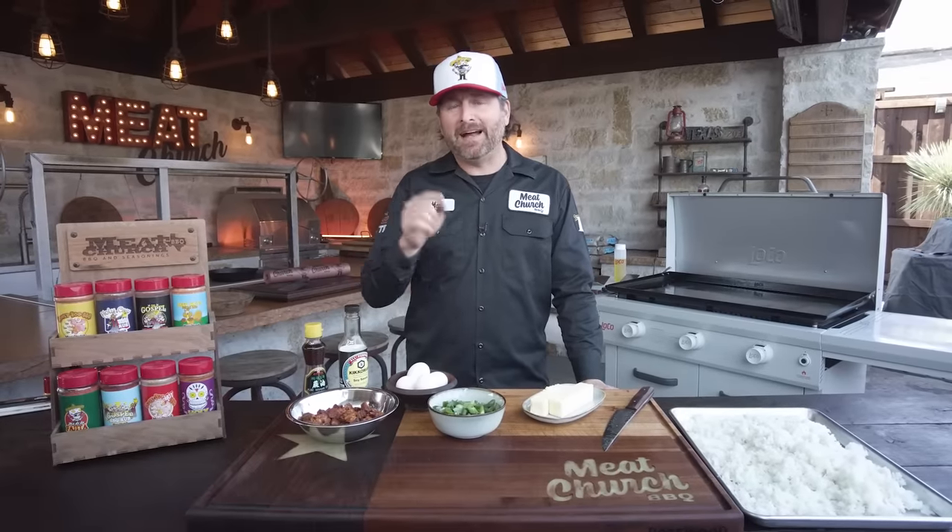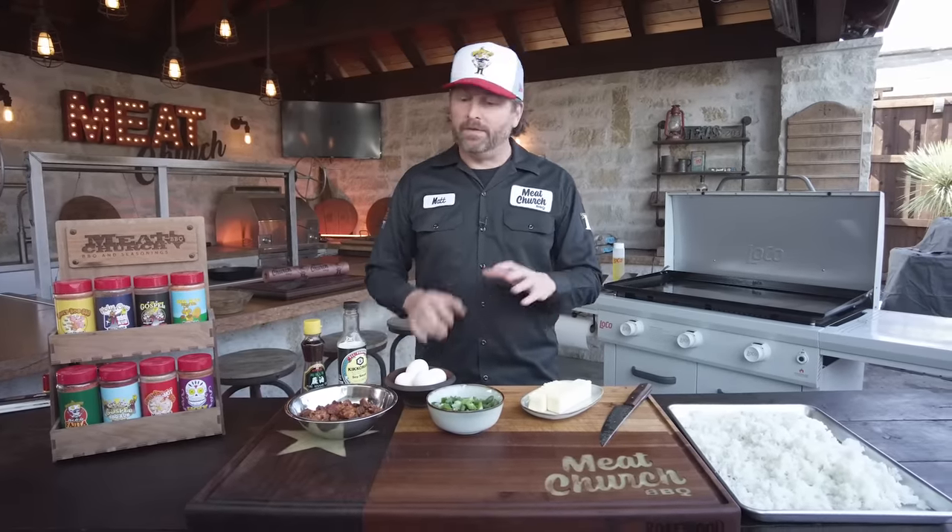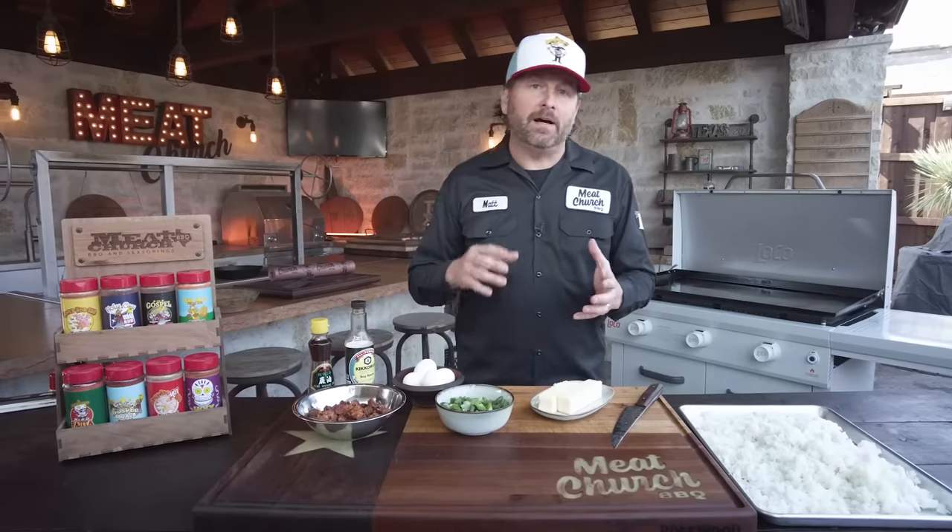I'm not formally trained in the ways of Asian food, but I have been to Japan where a noodle cook who spoke no English told my Japanese buddy that I had the best chopstick skills of any white boy he'd ever seen. True story. People come out to our lake house and this is what gets requested off the griddle all the time. It's our late night food — heck, it might even be called our drunk food. I think it's pretty good. My family digs it. It's insanely easy to make, so I thought I'd show you guys how to make it.